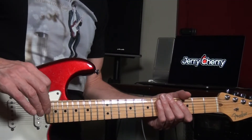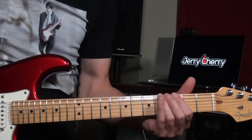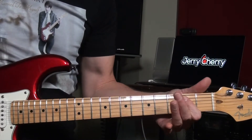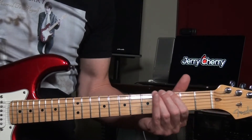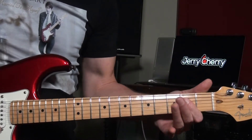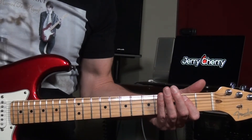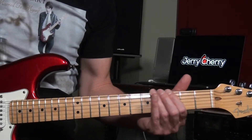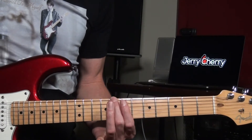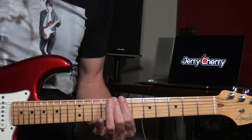There's only one difference between harmonic major and the major scale, and that's the sixth degree. Here's E major, here's harmonic major — so basically it's just the sixth degree that's flattened from the major scale. It's the major sixth and we're just going to lower it a half step, from C sharp to C. So now you have a minor sixth in the major scale.